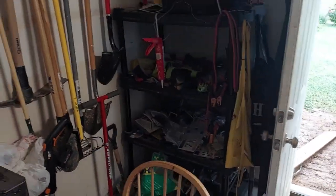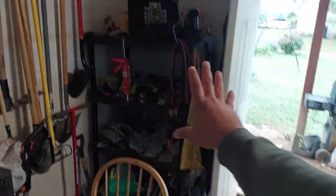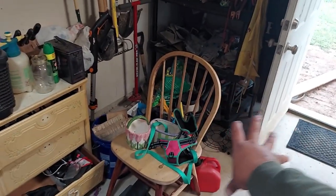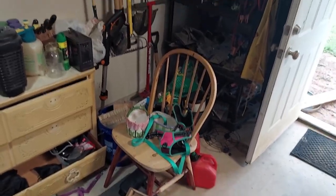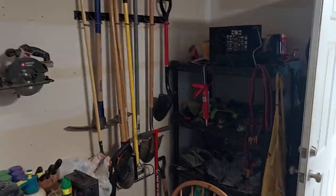That corner I never really wanted to talk about — I finally moved the whole thing back over there. Gave myself more floor space overall and the door can actually stay open now. I still gotta finish that chair though — that's another thing. I got all my tools hung up.